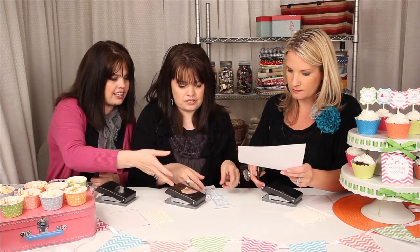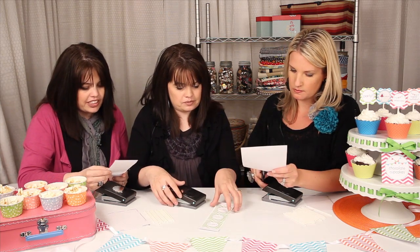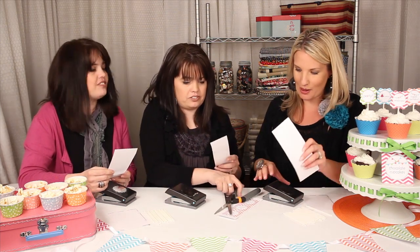So what we're going to do first is we're going to cut these into columns. Oh, these are so cute. I love the vibrant colors and the chevron pattern — so popular right now.